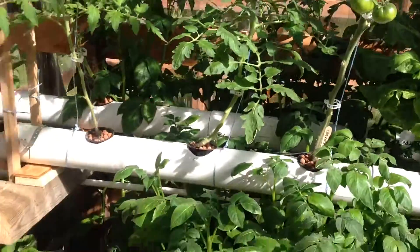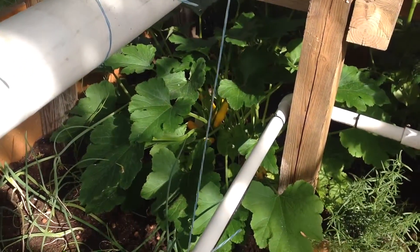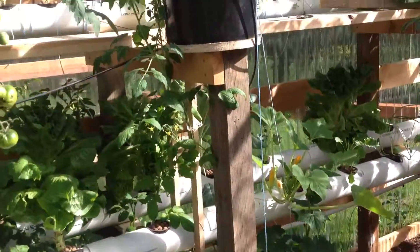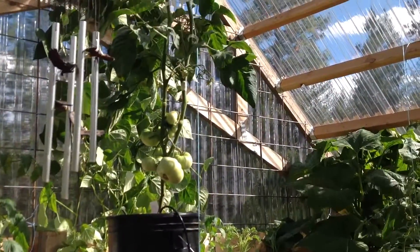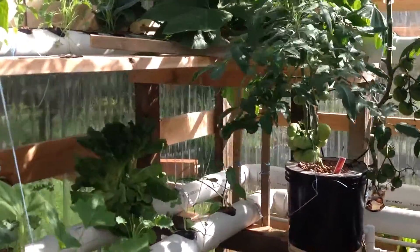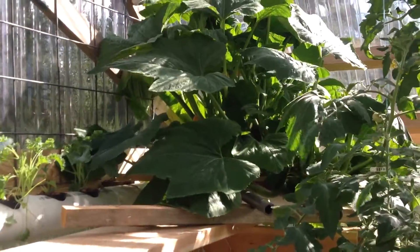Tomatoes, potatoes, zucchini down there in the dirt — that's doing good, we've picked two of those so far. You can see the Dutch buckets are doing really good, no stress on the plant. This is why I'm doing Dutch buckets next year. Look at this back in here, how much room that's taking up — that's all in the four inch pipe.